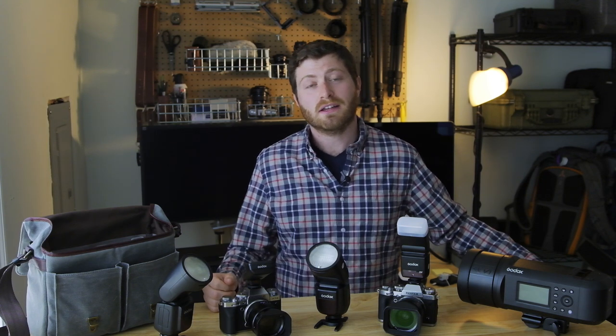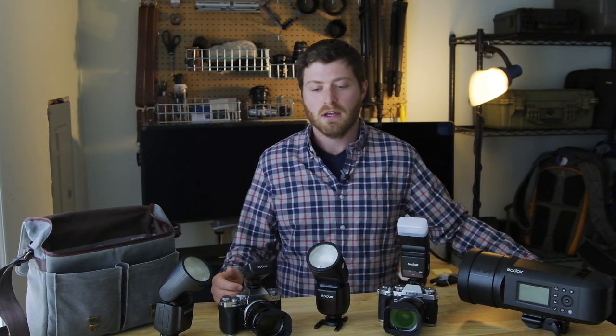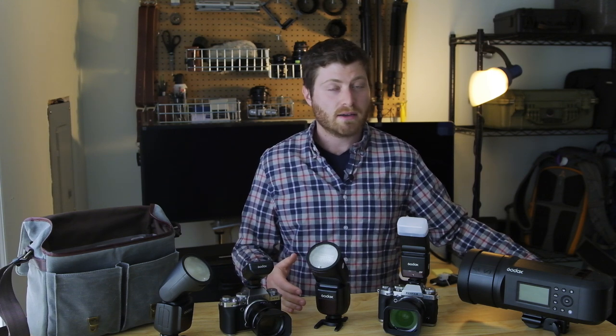Godox is a system that is super effective because it is a third-party flash company. So they work across all your systems — Sony, Canon, Fuji, Olympus, all of them. So if you guys are looking to get into a system like this, I highly recommend it.